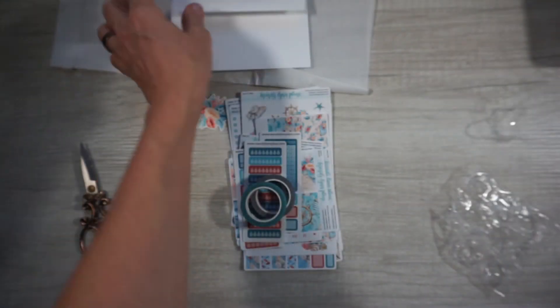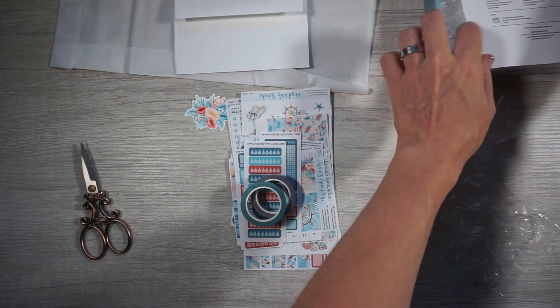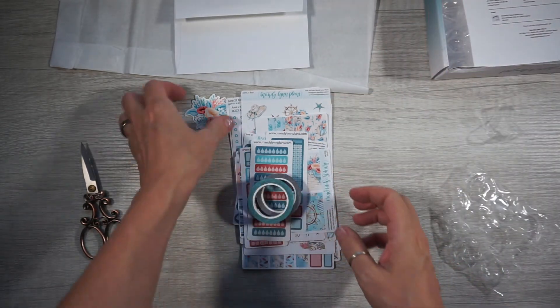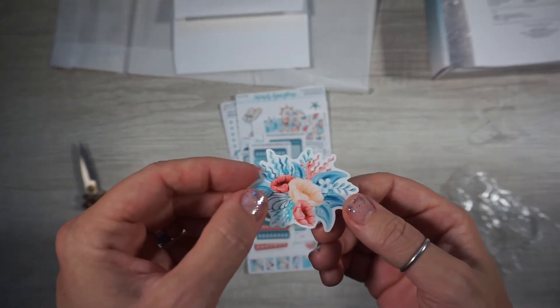Super cute. And a thank you card that you can reuse — it's nice card stock. And I got this other little sticker too. I would love to get my hands on another one of these little stickers. That's so cute.